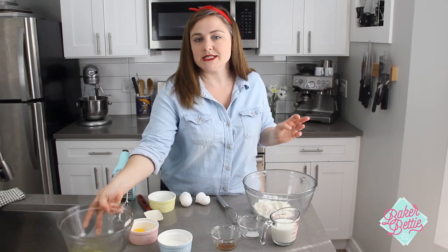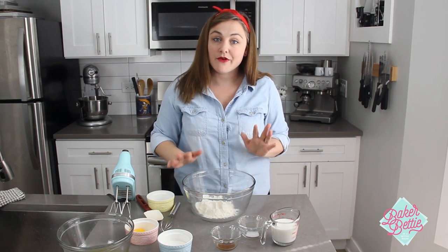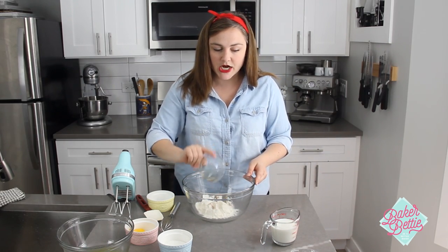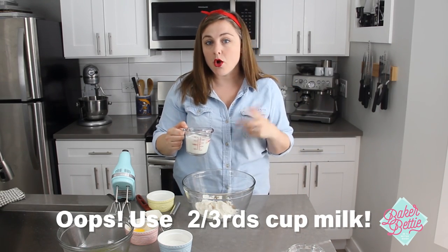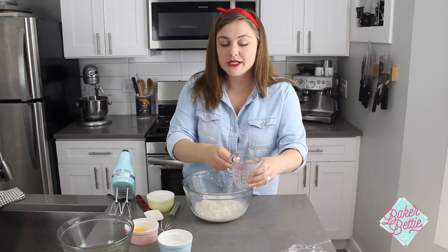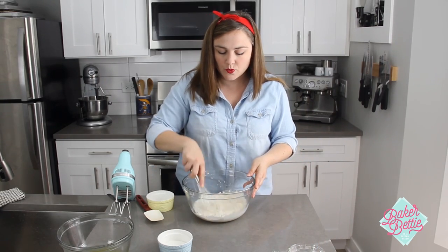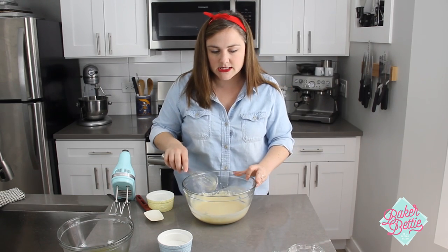Now we're going to set our whites aside for a moment and make the rest of our pancake batter. In my bowl I have one cup of all-purpose flour, and we're going to add a fourth teaspoon of salt, one teaspoon of vanilla extract, and one and a third cups of milk — I'm using whole milk, but two percent or one percent would work too, though the whole milk is going to make them more rich. Then I'm going to add those three egg yolks into my bowl and whisk everything together until combined — just a couple of seconds.